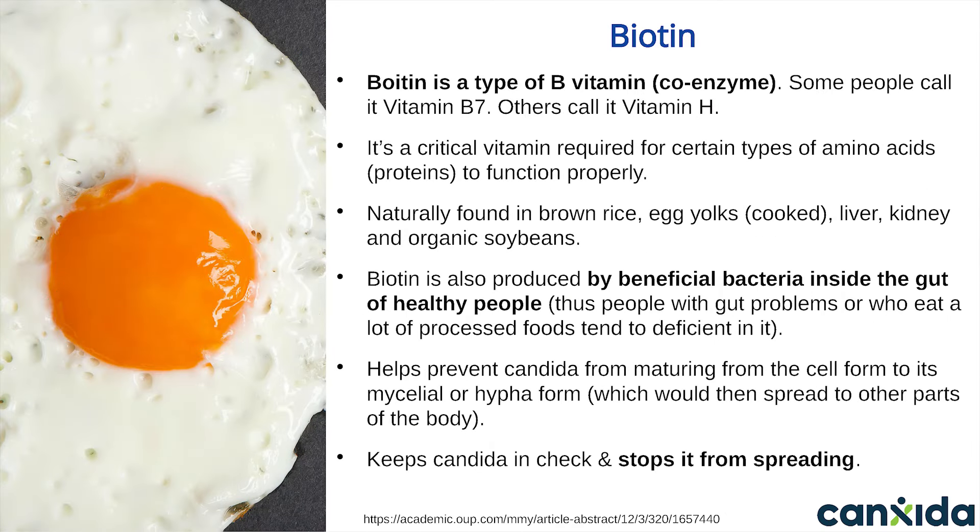Number 11: Biotin. Biotin is a type of B vitamin — some people call it vitamin B7, others call it vitamin H. It's a critical coenzyme required for certain types of proteins to function properly. It's naturally found in brown rice, egg yolks, liver, kidneys, and inorganic soybeans, and is also produced by beneficial bacteria inside the gut of healthy people. Folks with gut problems tend to be deficient in it. Biotin stops candida from maturing into its invasive mycelial form where it starts to grow hyphae — so candida gets trapped in the early stage of its life cycle, which is much easier to get rid of. This was discovered in 1974 by a Japanese doctor named Dr. Yamaguchi. He found that when candida was grown in a petri dish, it quickly changed into its hyphae form — but as soon as he added biotin, this maturation would stop and candida couldn't proceed further.